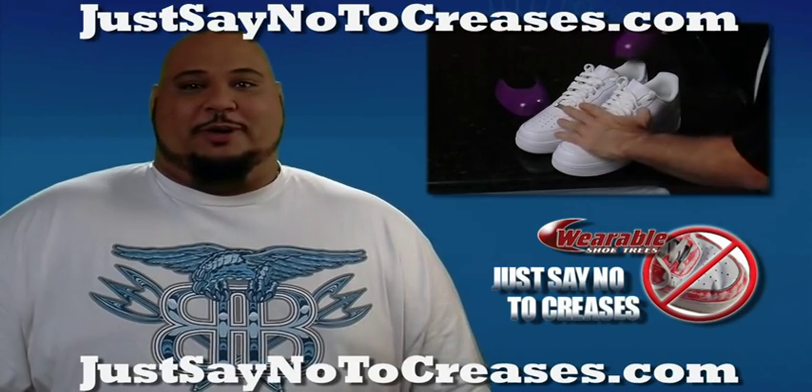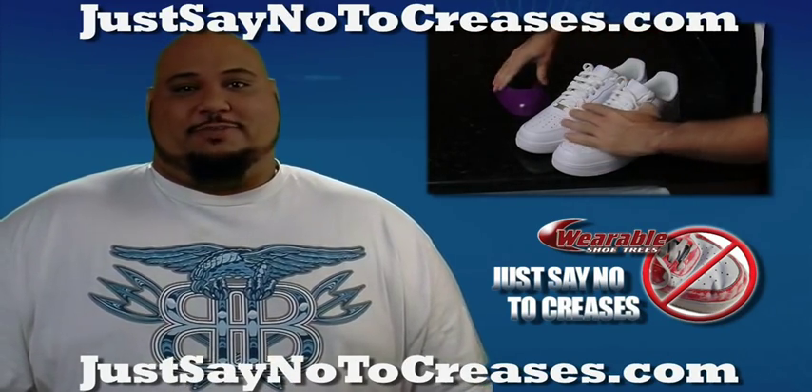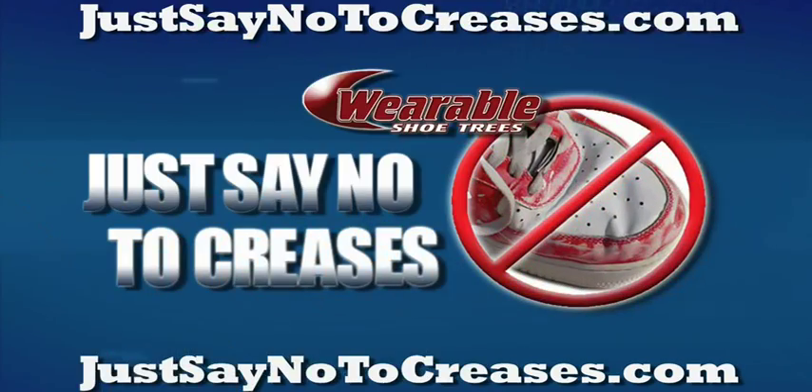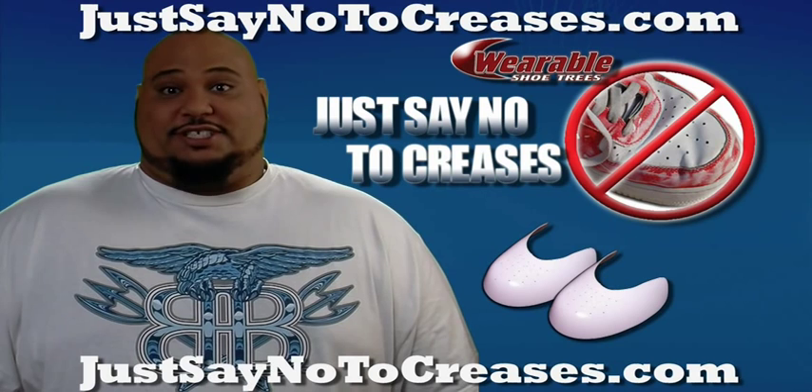Hi, my name is Bam Bam, and I use Wearable Shoe Trees to keep my shoes looking fresh and new longer, and they work great in dress shoes too. So just say no to creases and order Wearable Shoe Trees now.